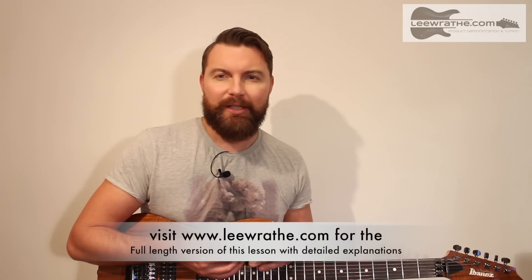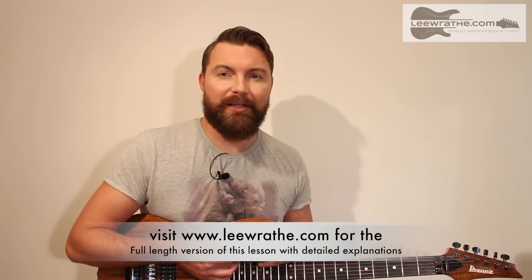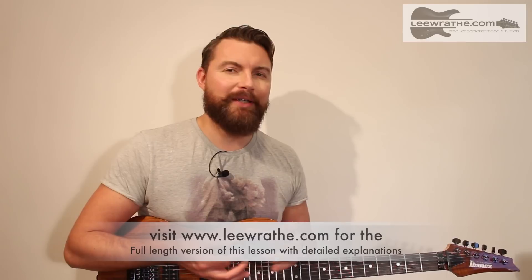So there we are. I hope that's been of use to you. I really want to make sure I'm doing stuff that you find interesting, so let me know if this is the kind of thing you'd like me to do more of, and the kind of format as well. As always, guys, thanks ever so much for watching and hopefully I'll catch up with you again soon. Until then, take care.